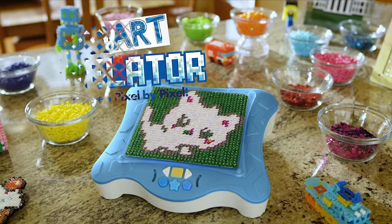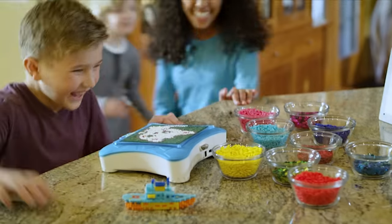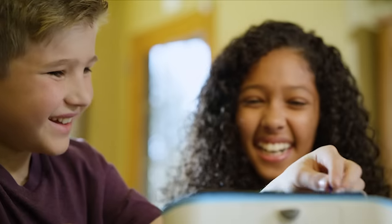Light up your creativity with the all-new Smart Pixelator — the smart tablet that uses light technology to teach you to build anything.